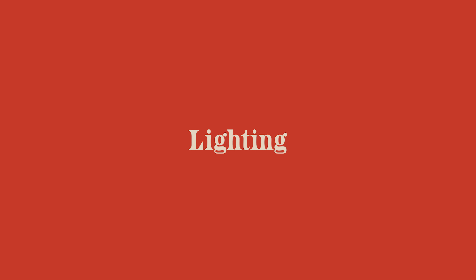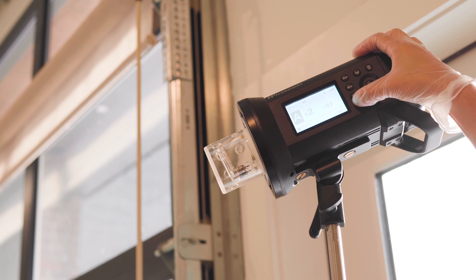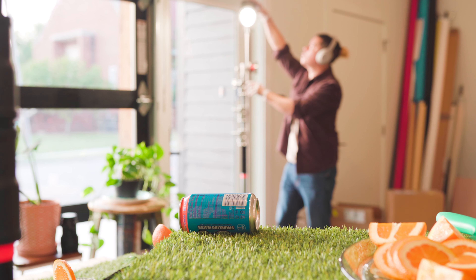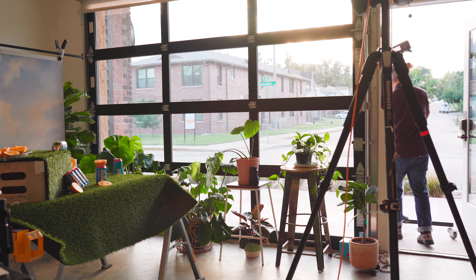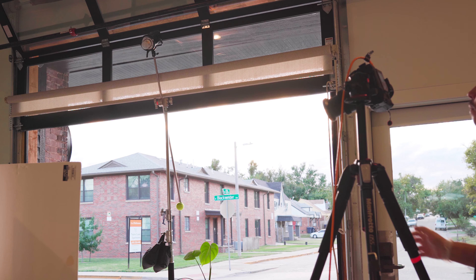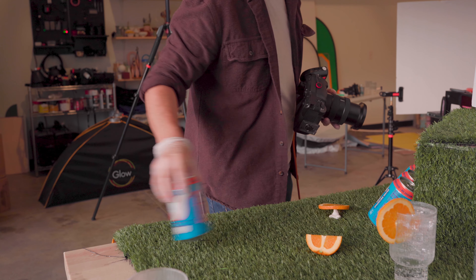On to the lighting: I have one Godox AD400 and I've raised it up high. I wanted to recreate direct sunlight, so I'm not putting any modifiers on it — no softboxes, no diffusion, nothing. It's just bare bulb, up super high. It definitely took some adjusting to find the right angle, but I finally found it. I'm mainly paying attention to how the reflections on the can look, and making sure there are no shadows overlapping the cans or any other important parts of the photo.